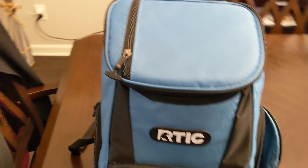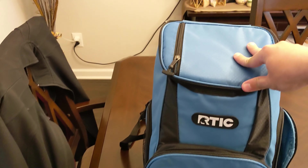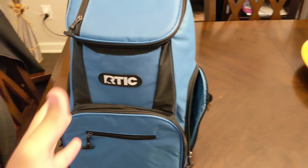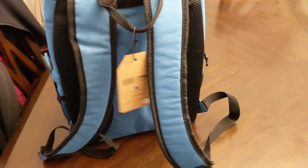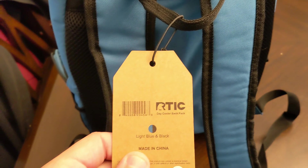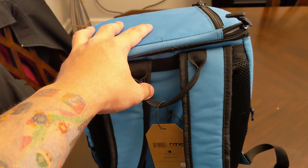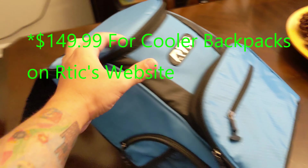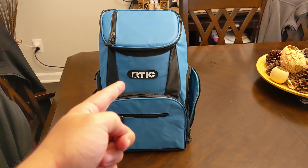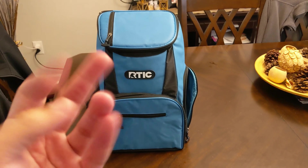So this is the Arctic 15-pack day cooler backpack. If you go on Arctic's website, you can get a regular backpack cooler for, I think, 90 bucks is the cheapest. But if you get this day cooler backpack, this one holds 15 cans for $32.